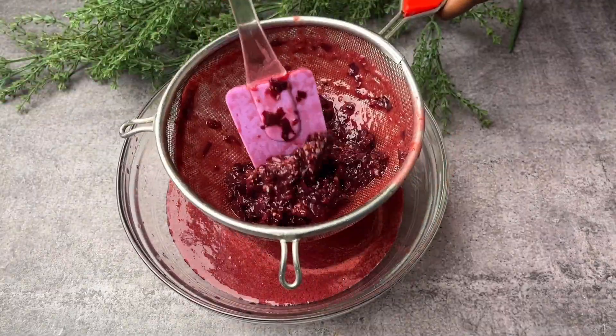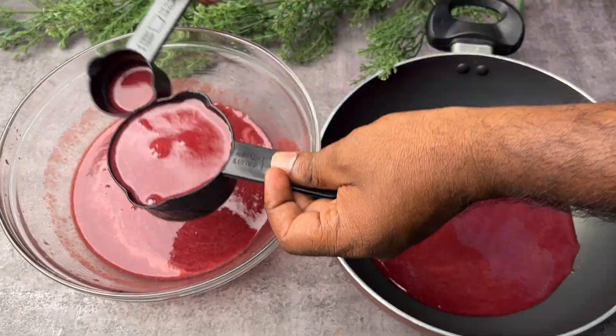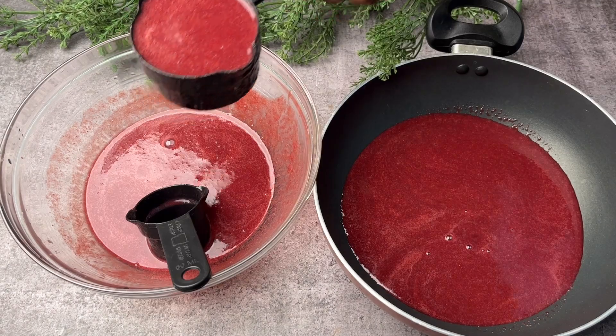Now take a bowl and place a sieve on top of it, then strain all the pulp and collect the juice into the bowl. Once you have collected the grape juice, take a pan and add the grape juice into it.